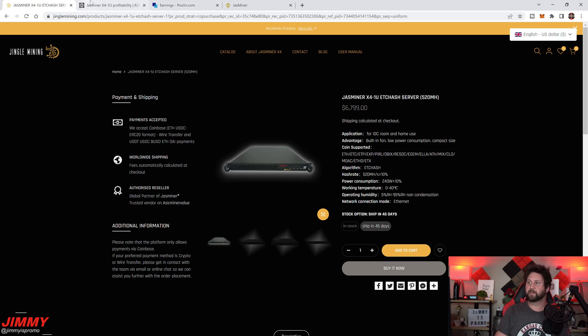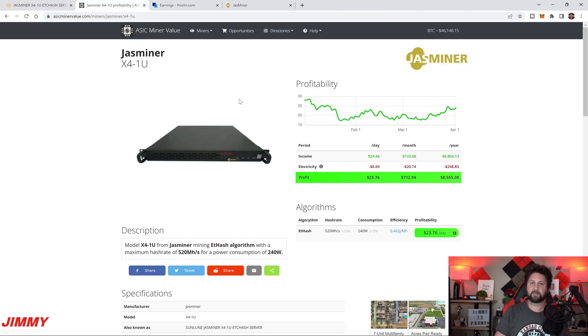On ASICminer Value, it shows an income of $24.46 per day, electricity cost of about 69 cents, and a profit of $23.76 per day. That's accurate at the stock 200 MHz frequency. Since I've upped mine to 225 MHz, averaging around 580 megahash, I'm actually averaging about $27–28 per day.